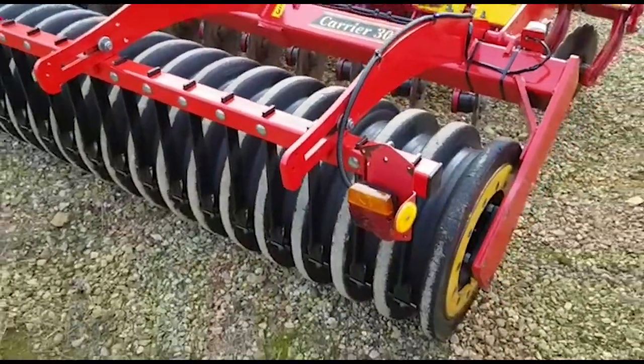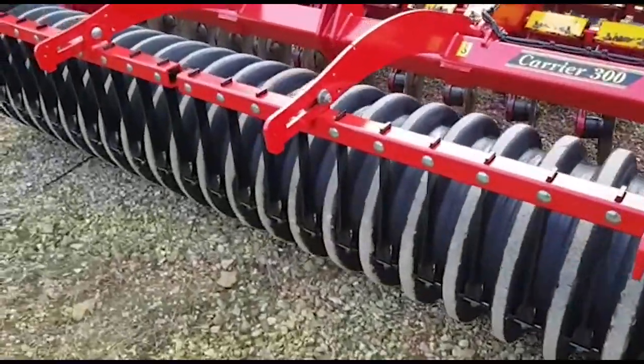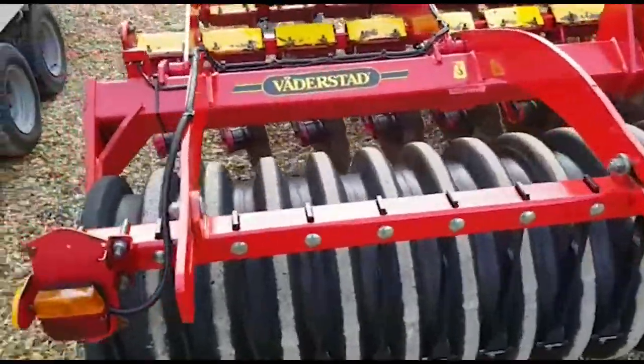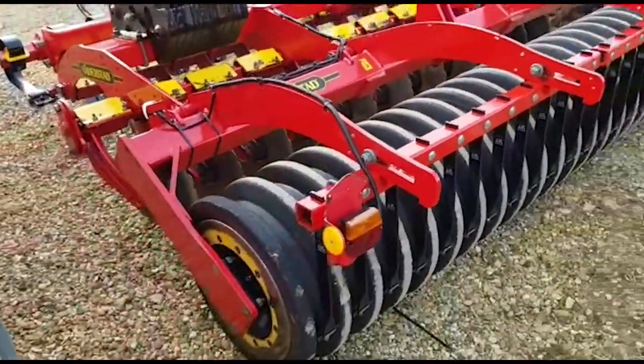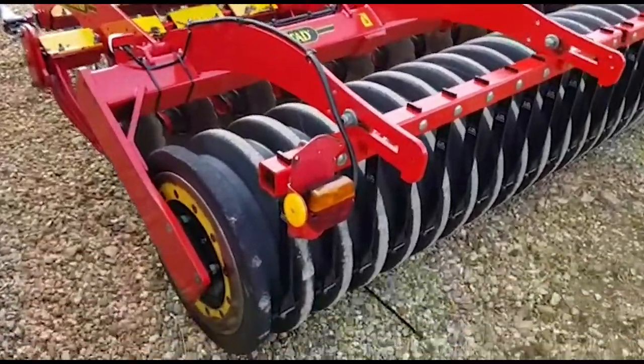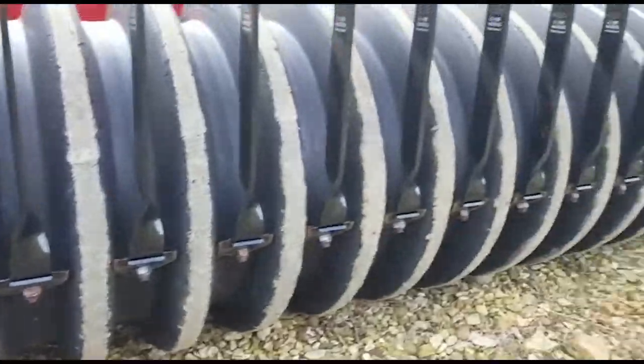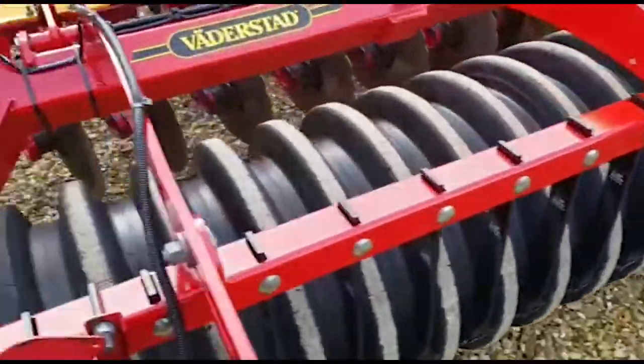Being trailed, it's on a rubber rear v-ring style packer, which also goes down the road well, with some good scrapers in there — as you can see, that's all tidy.